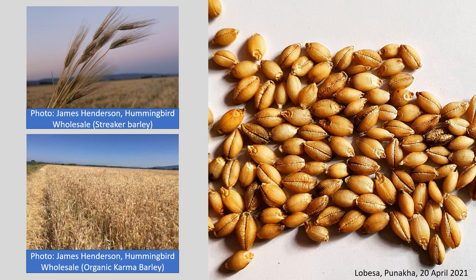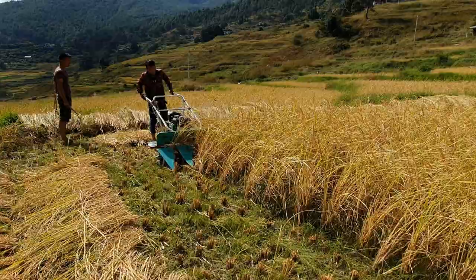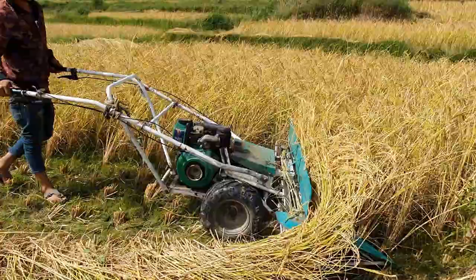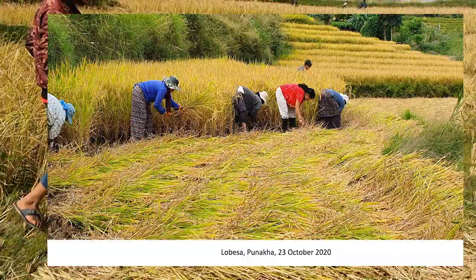Seed moisture and hardness should be checked using teeth, fingernails, or a moisture meter. Delayed harvesting after drying followed by rainfall may cause grain discoloration. Yield loss increases from 3.5 percent to 9.5 percent as a result of delayed harvesting. When grown as feed, barley can be harvested as mature grain and milled, or harvested immature as green chop and made into silage. Harvesting methods include mini reapers, manual sickle, or hand-pulling depending on plot size, altitude, and slope.